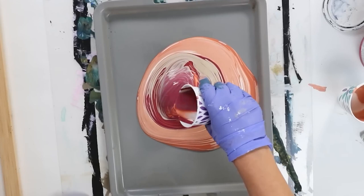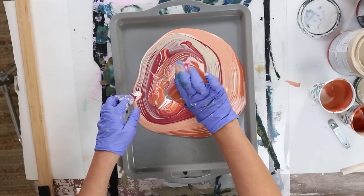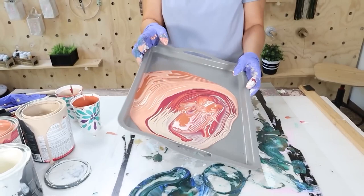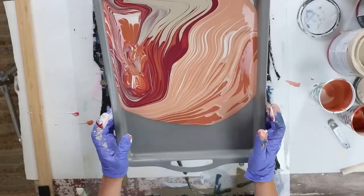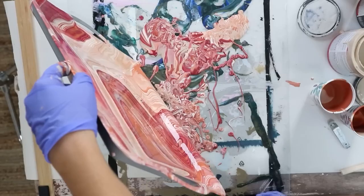Once you have all your paint on there, remove that center item — whether it's a cup or a bowl. Make sure you have something underneath to catch all the excess paint because there's going to be a lot. Then simply pick up your tray and move it around until you get the desired look, covering every inch including the handles. You don't want too much paint on there.